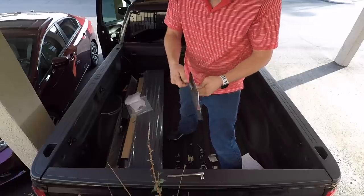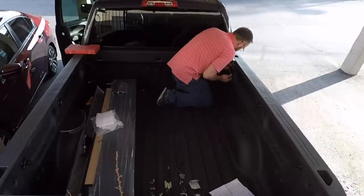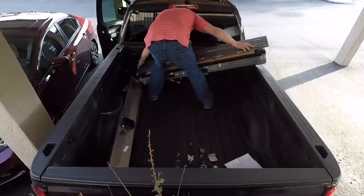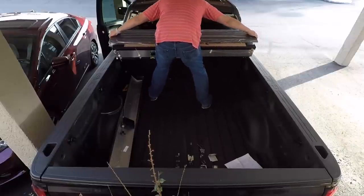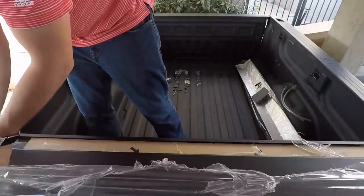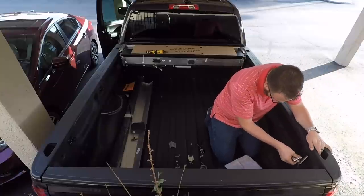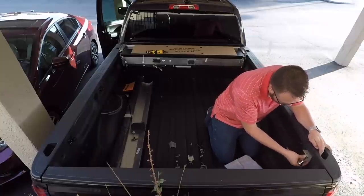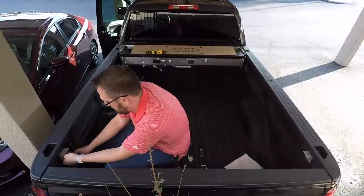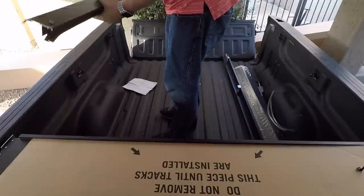You do have to remove any adjustable tie-downs at the front bulkhead — three at the front and two on the sides. That is the only real bed prep. The first step is to install the housing brackets up front. There's a little tang that goes on the back of the bolt and holds it in place as you tighten it down. Then you can move the housing into place and remove all of the plastic. Keep everything loose — rough it in — because it does require a little bit of adjustment once the tracks go on.